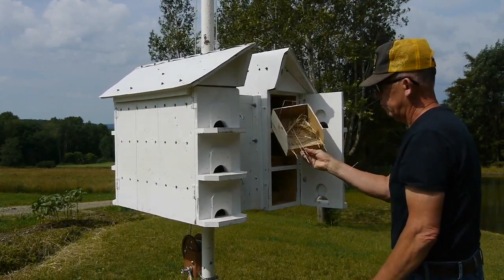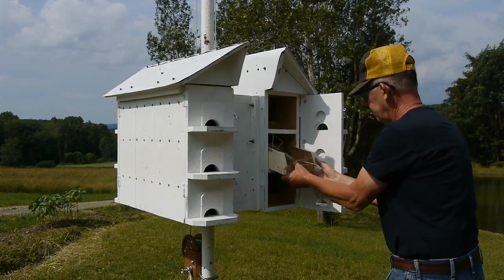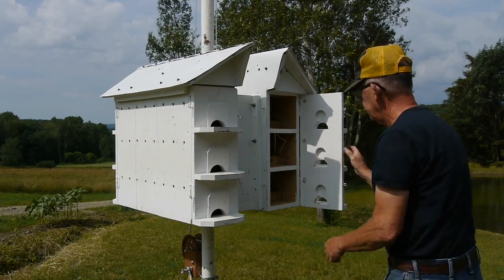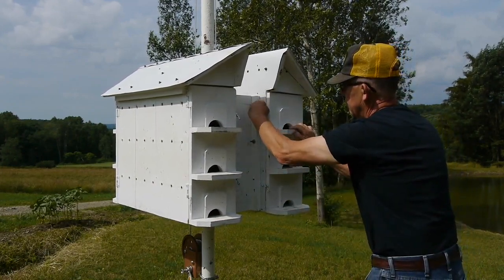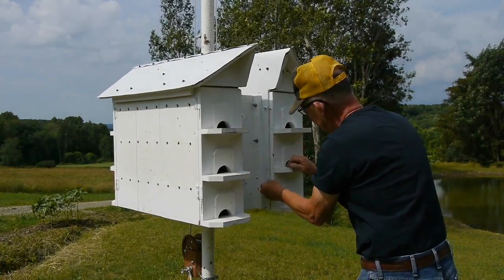I learned about this problem in a hurry. When I first built the house, I put the regular round holes in there — I think they were two-inch holes. The second day that the house was up, the starlings had taken over all 12 holes, and so I had to lower the house down and clean those nests out.